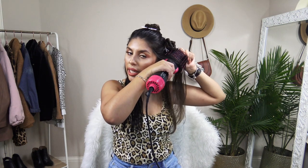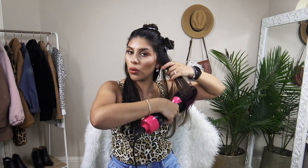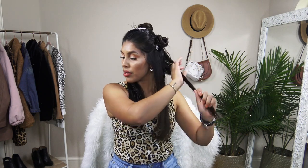Really quickly before I move on — do you see how voluminous it is right here? That's because of the brush. You want to hold it just like this so that your hair blow dries out. That's what's going to give you all the volume. So now just moving on to the next little section.